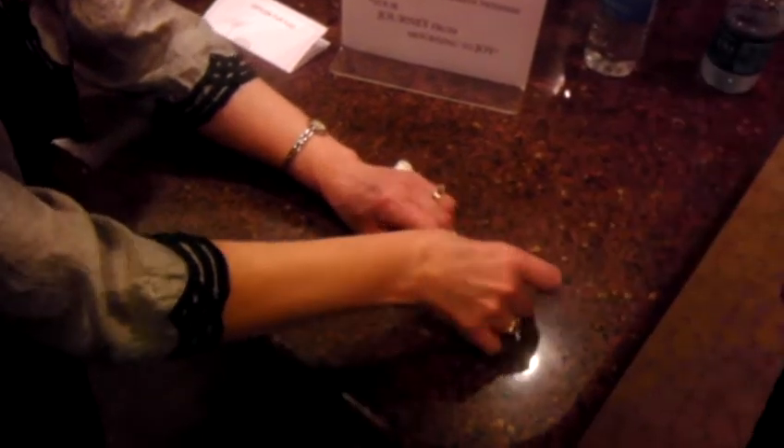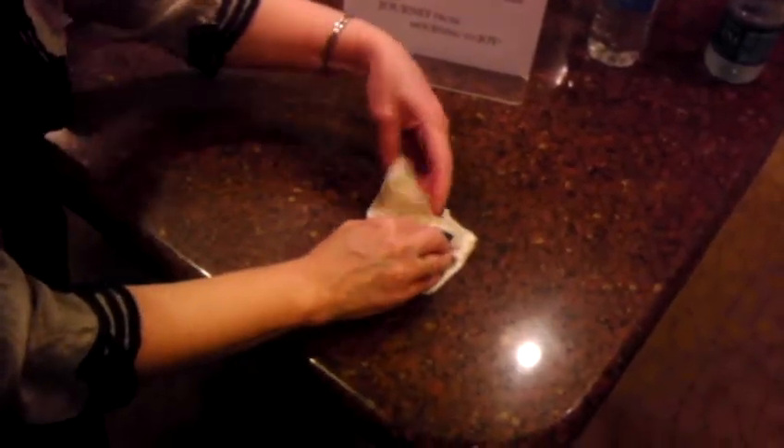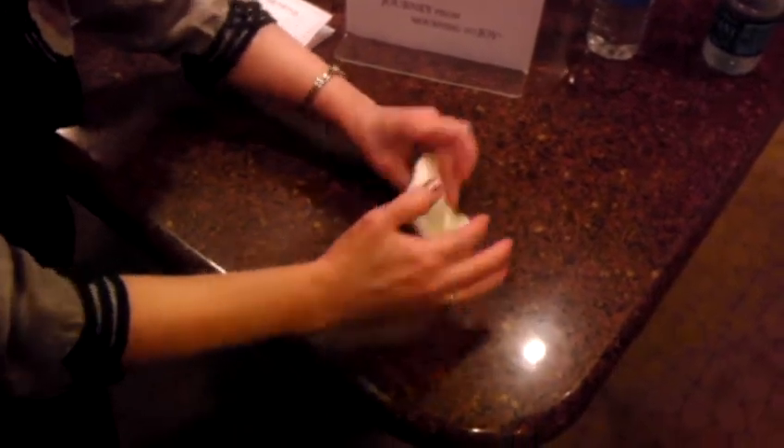And then you just tuck the edges. Tuck. Tuck. Voila!